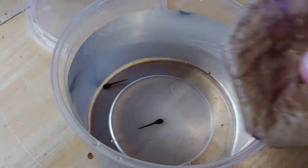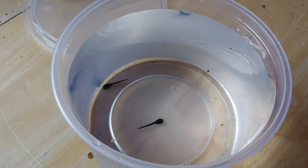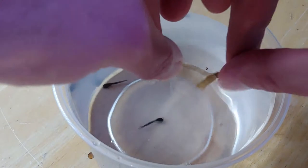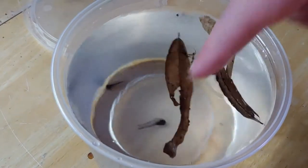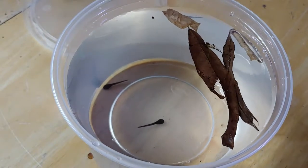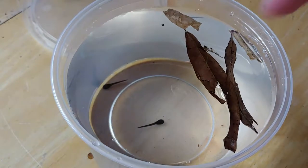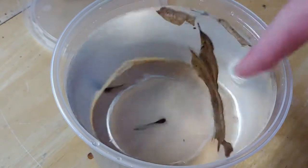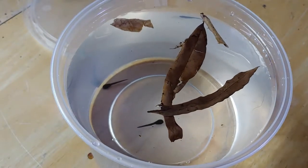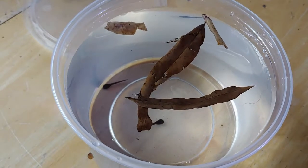I throw in a tiny bit of leaf litter — I don't need a whole one, as this stuff is pretty strong and can really turn the water brown if you use too much. But I do like having something in there; it gives some surface for biofilm to grow on. Microorganisms will start to grow on it as it breaks down, and the tadpoles do seem to do better with something like that in there.